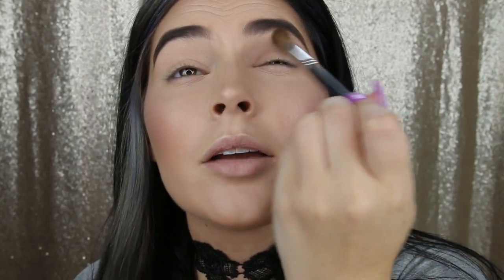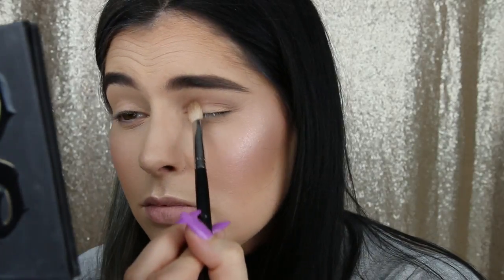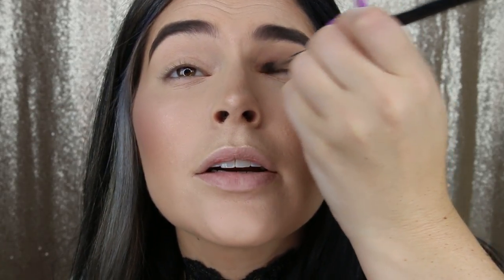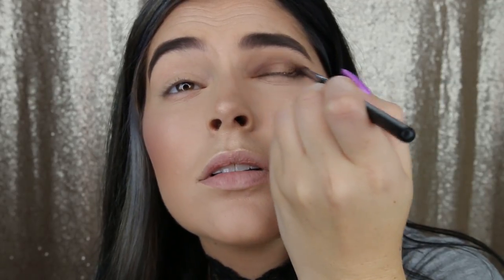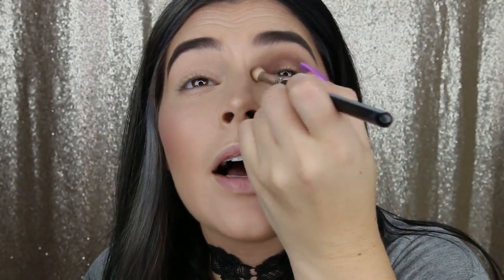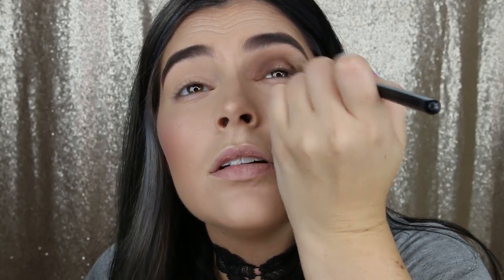I had already set my eyelid with the Urban Decay Illuminator translucent setting powder. I'm going to go back in with more of that shade and pop it in the inner and outer corners. Next, I'm going to go in with my Morphe m506 brush and that same color on the end and just build up the color in the inner and outer corners. Then I'm going to take this chocolatey brown shade and just pop it in the inner corner and outer corners, and run that through the crease.